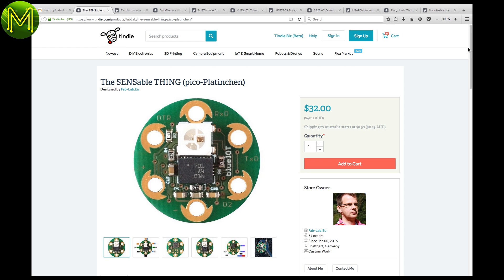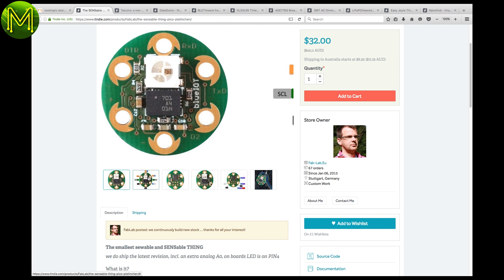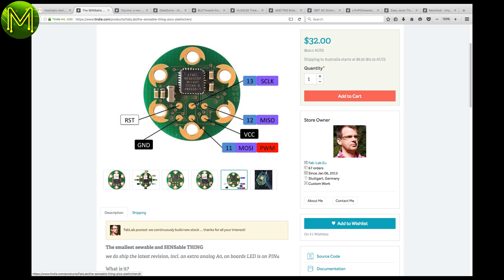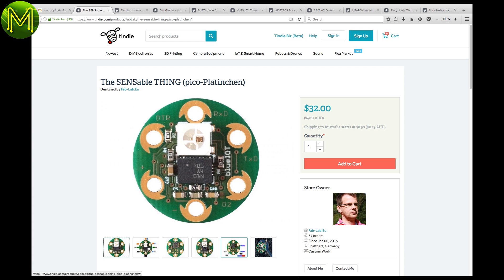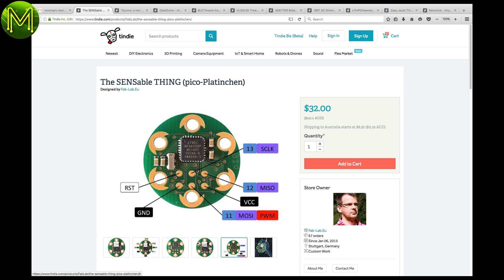The Sensible Thing is a very tiny board running the ever-popular ATmega328P, but also has a Cortex-M0 and Bosch 9DOF IMU. The theory is that the Cortex-M0 does all the IMU fusion data calculations for you and presents it to the Atmel chip. It all runs off a standard coin cell battery.